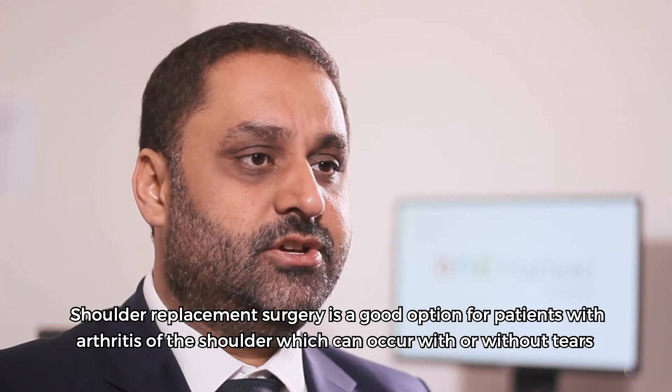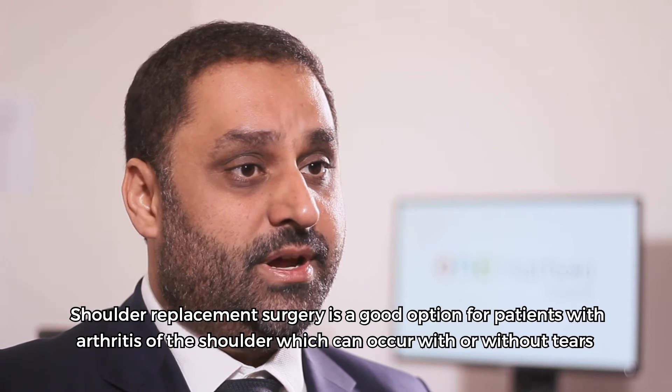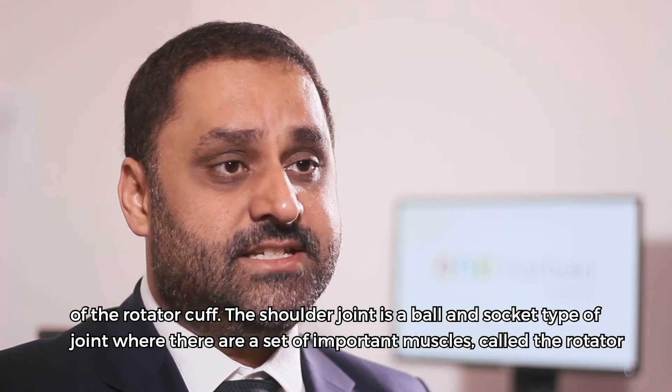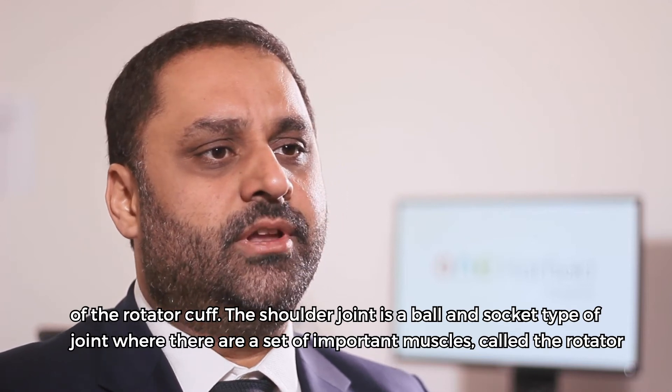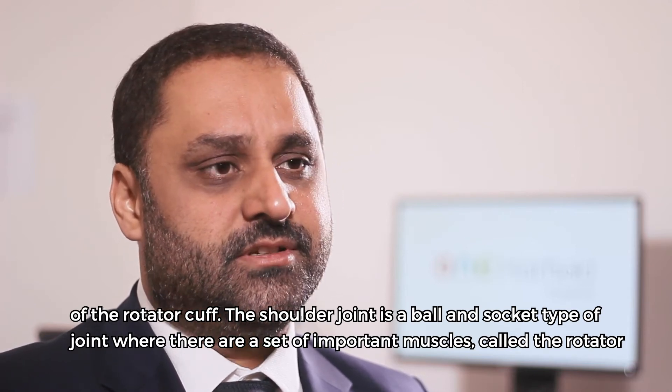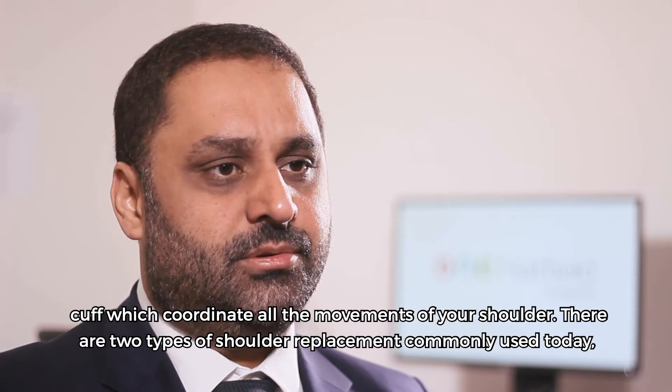Shoulder replacement surgery is a good option for patients with arthritis of the shoulder, which can occur with or without tears of the rotator cuff. The shoulder joint is a ball and socket type of joint where there are a set of important muscles called the rotator cuff which coordinate all the movements of your shoulder.